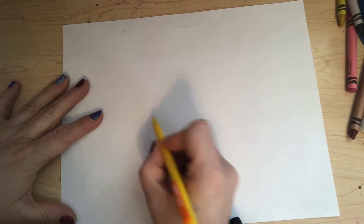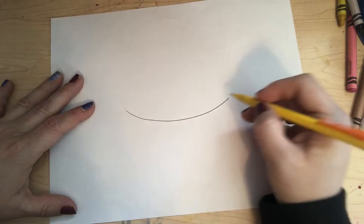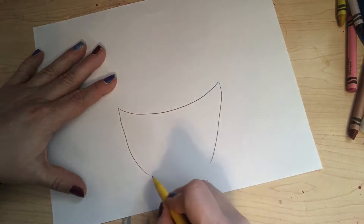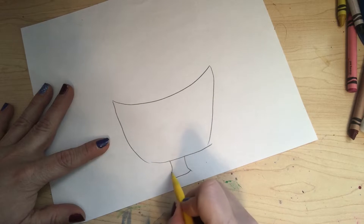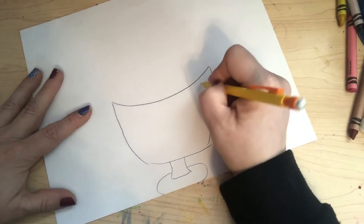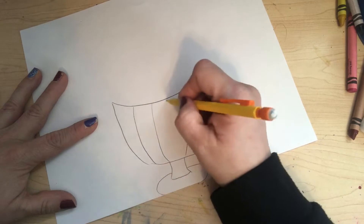I'm gonna start by drawing my ice cream sundae shape in the middle of the paper. I'm gonna draw a curved line like this, then a curved line down here and a curved line down here and connect it. Underneath I'm gonna draw a curved line and another curved line, connect it here and draw a little bottom part. I'm gonna draw curved lines here — an ice cream sundae dish.